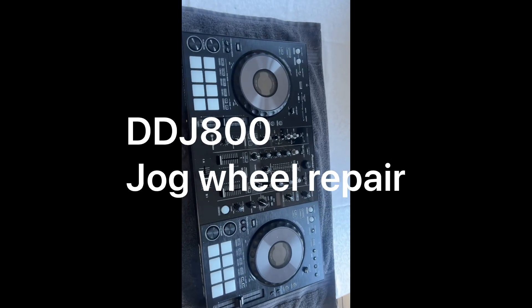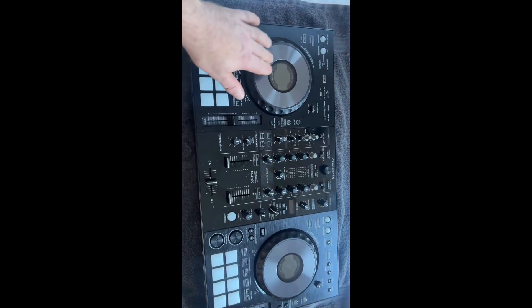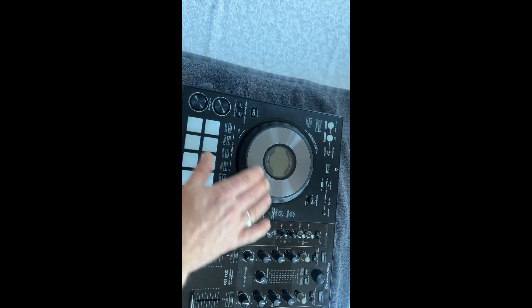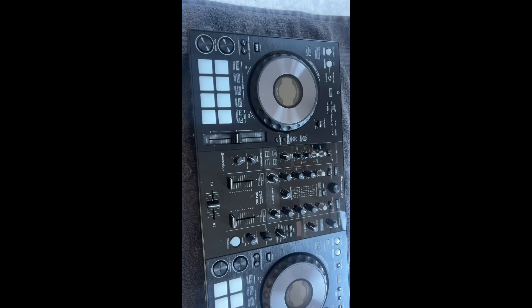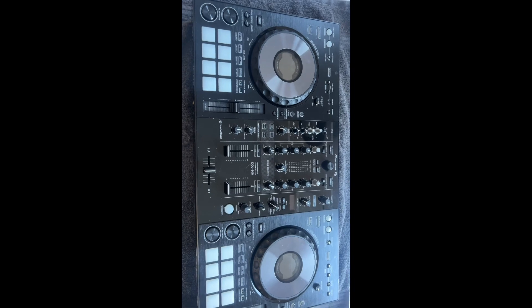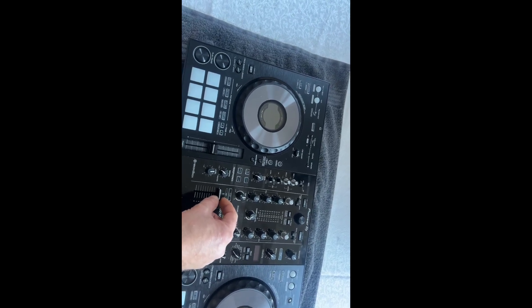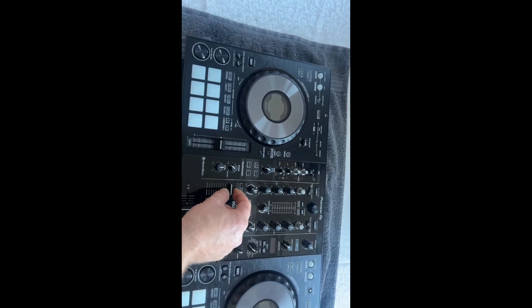This video came about because I bought this DDJ-800 off eBay and this jog wheel doesn't respond to my tap. The other one is perfectly okay, but this one only does the side — it doesn't do the top. So what I'm going to be doing is stripping it down, taking the jog wheel out, and having a look at this fader here because every time I tap it, it makes a tiny bit of movement on the PC. It might be a bit of dust or grit inside, so it might just need a spray with an air duster.